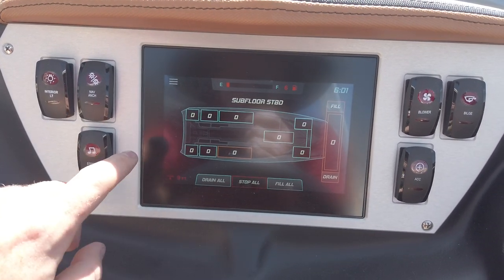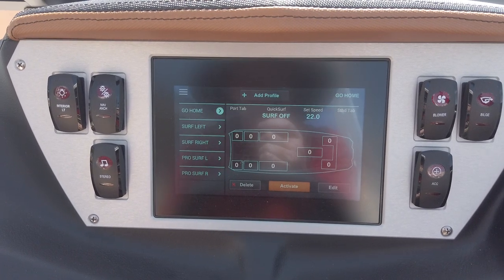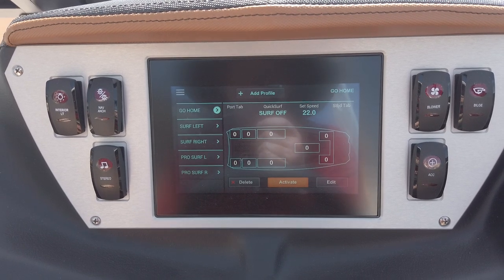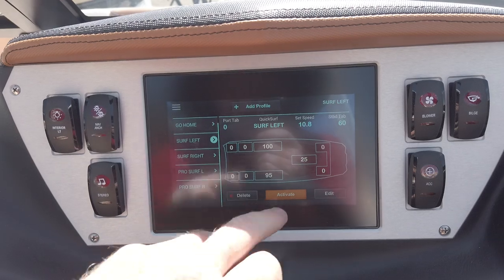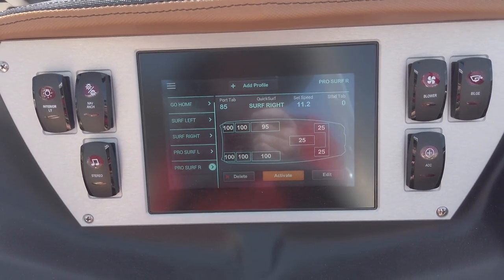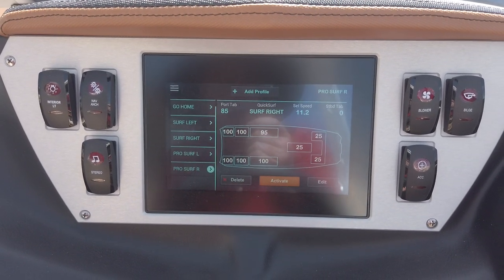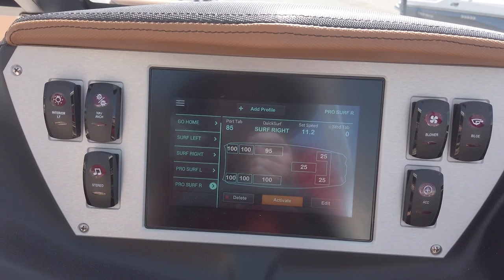There's also optional GPS mapping capability in this dash — not equipped on this one, but it's something that's a big step above other boats in this segment and can be added later. There are rider profile presets where you can select surf left or surf right, hit activate, and it will automatically set up everything in the boat optimally. You can add your own custom profiles with your own settings for quick surf, stinger plate, all your ballast settings, and everything throughout the boat. This functionality was previously reserved only for Centurion boats and is now available in the Supremes.